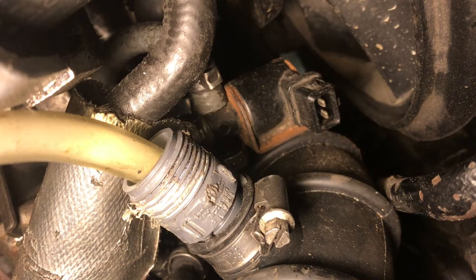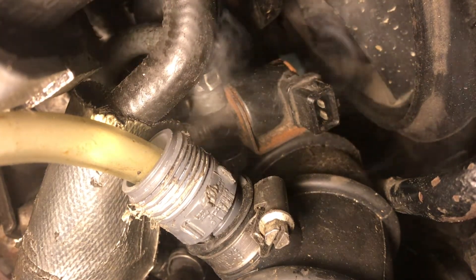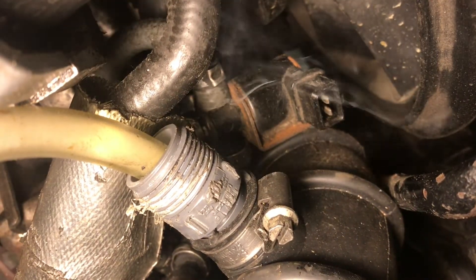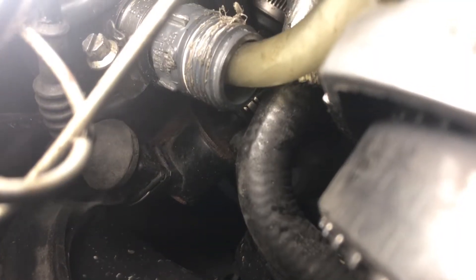We can immediately see smoke coming from the wastegate valve. We need to get a lot closer and really study to see where the smoke is coming from. It looks like the valve itself is okay, but the tubes going to the valve are leaking.